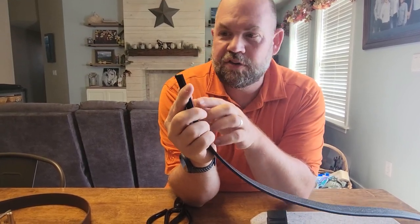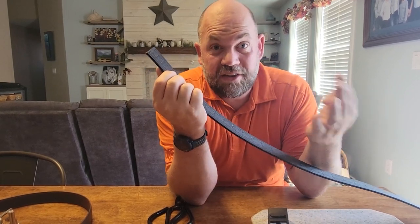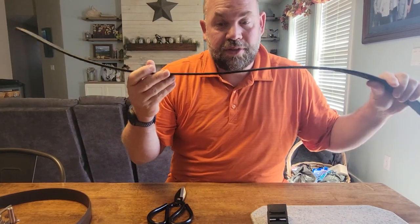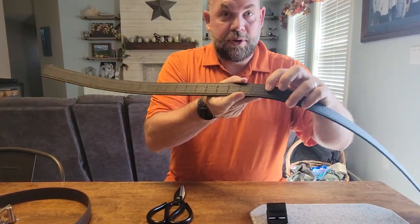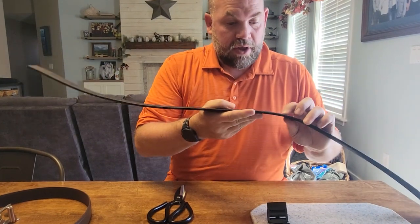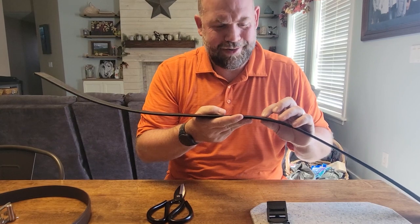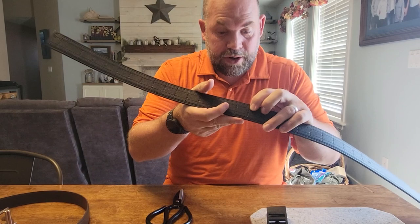They go from 24 inches all the way up to 54 inches. What you do is take your pant size, add 4 inches to it, and then cut. This is for my son — he has a 32 inch waist, though he says he's 34. He's getting bigger. So there's a 34 inch waist, and we're going to add 4 inches to that, which comes up to 38.